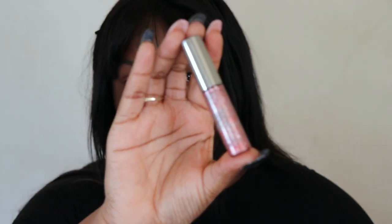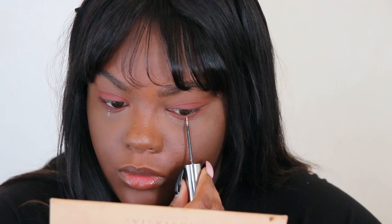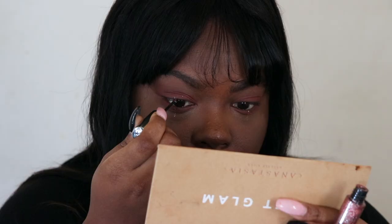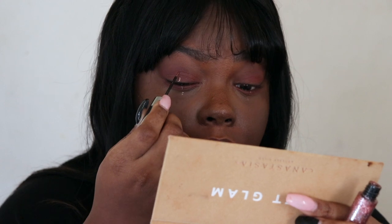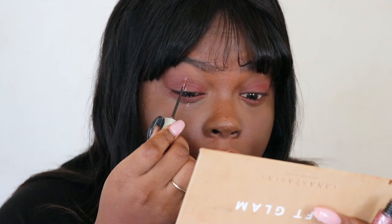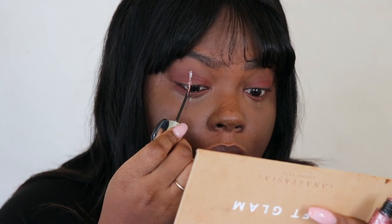To do the glitter lines I'm taking Urban Decay Cat Call. Why is it called Cat Call? Why do I have to have an issue with names in every video — this is like the third video where I have an issue with the name. Anyway, this is the hardest part because I have hooded eyes, so it's hard to make the line straight.